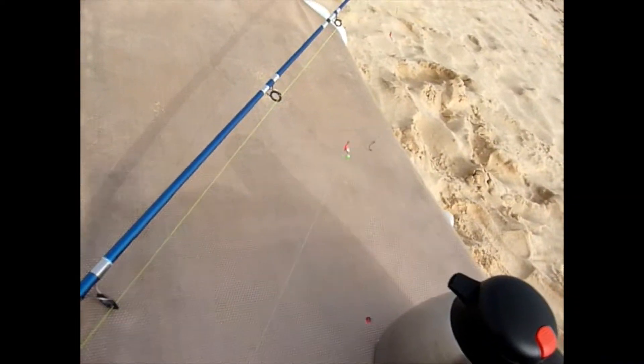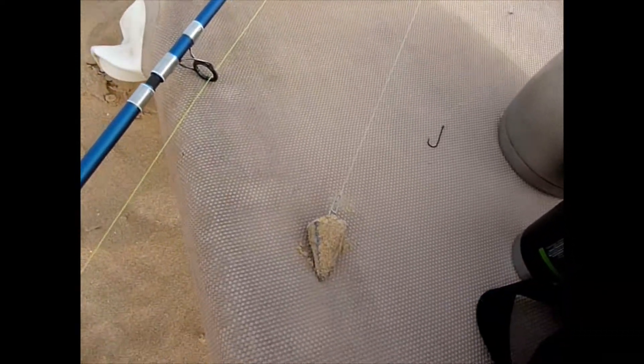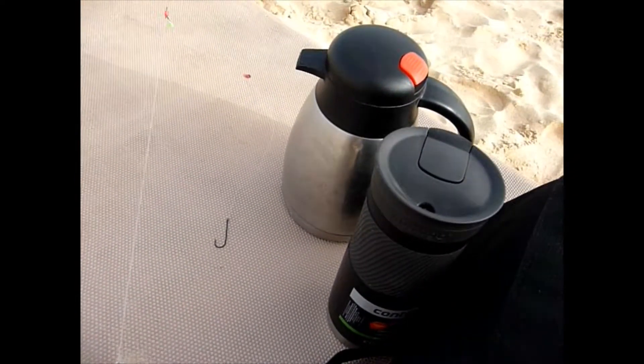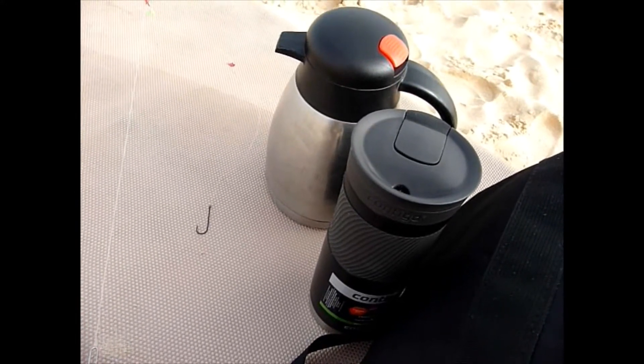Here's the setup in Cape Verde — a little two-hook flapper rig with a pyramid lead. And we've got two flasks sitting there: one's got coffee in and the other's got prawns in.